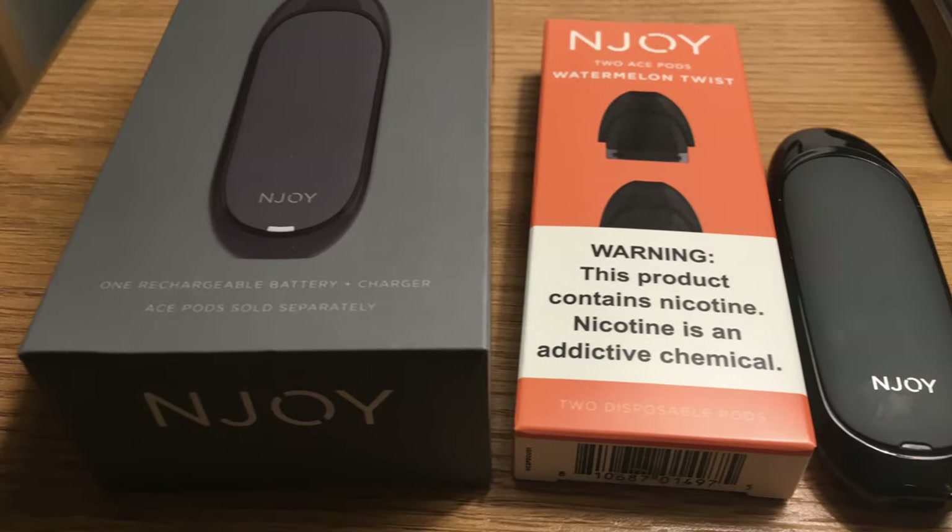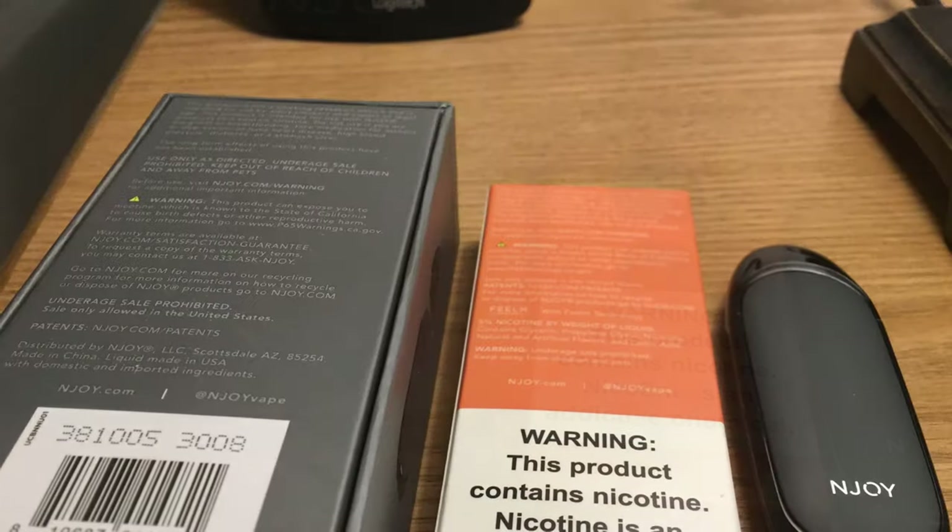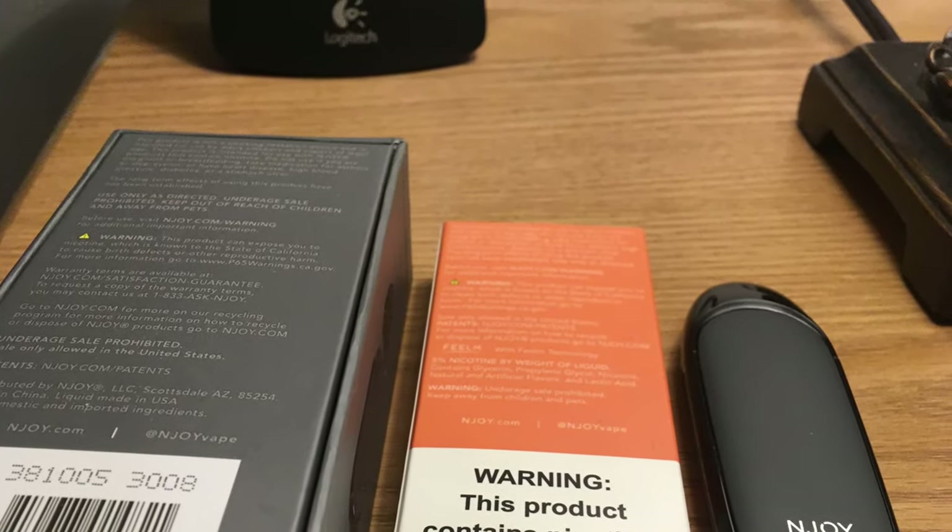Before we go any further, let's get a look at all of this packaging. The device itself comes in this box here — you've got NJOY ACE, one rechargeable battery plus charger, ACE pods sold separately on the side, vaping optimized, scientifically engineered for effective nicotine delivery, great flavor options compatible with NJOY ACE pods in a variety of flavors for use with NJOY ACE pods only.